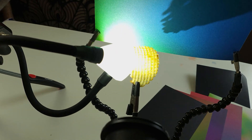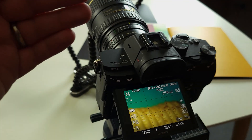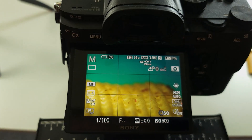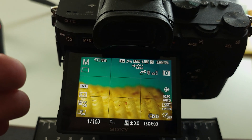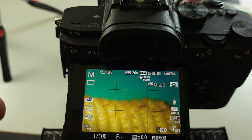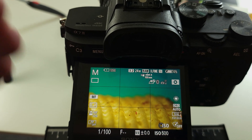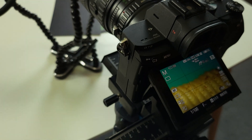Being able to get nice and close up to the surface of the crisp is really important just to get all of that detail. You can see here that I've actually got a really low angle across the surface, which really accentuates that shallow depth of field caused by the macro lens.